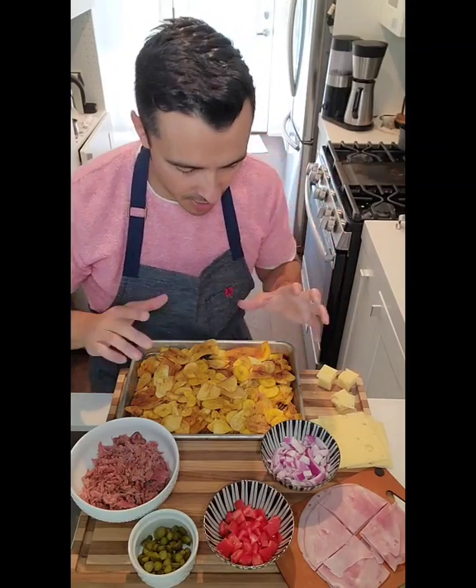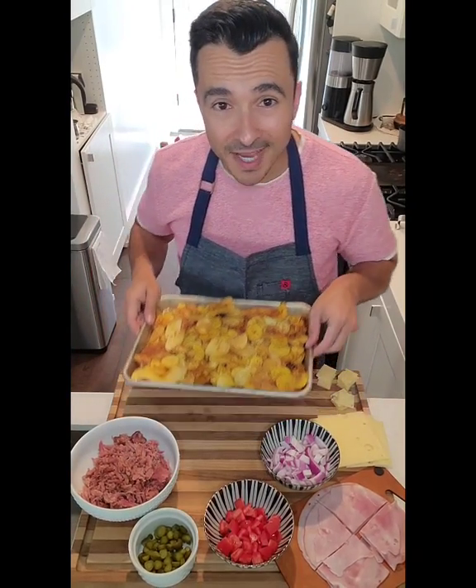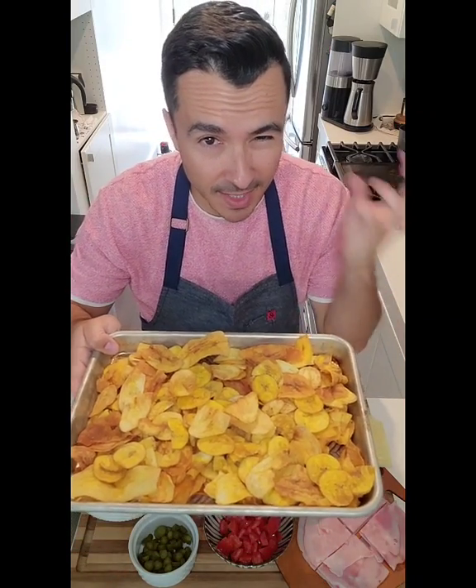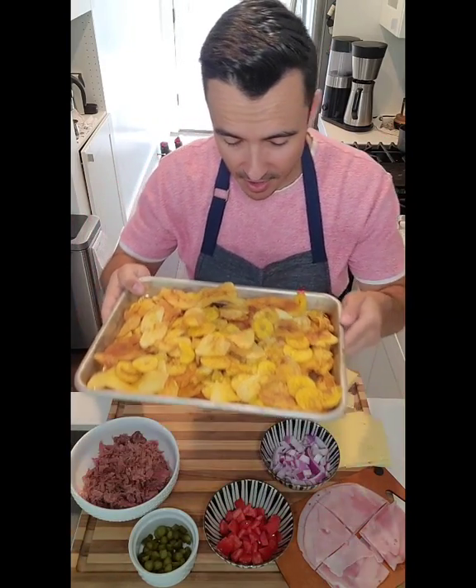All right, so now it is time to build our Cuban sandwich nachos. Instead of tortilla chips, I am going with sweet plantain and salty plantain chips, so I can get that sweet and salty thing going on.